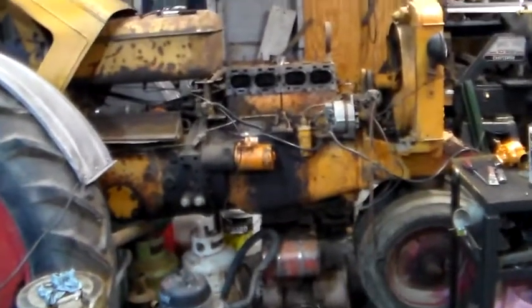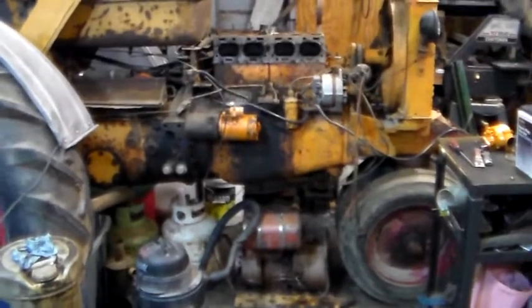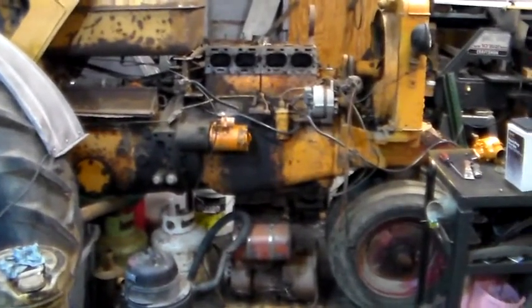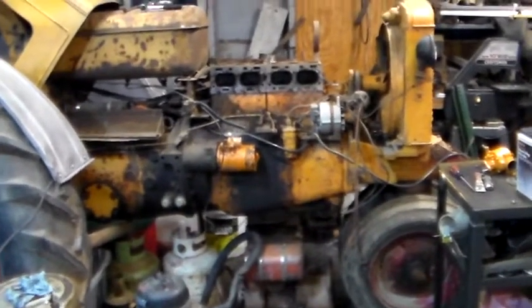All right, I'm back out in the garage. I'm working on the ZB again. I started doing a video showing pulling the head off, but got interrupted. I don't edit, I don't splice, so I just started over with where I'm at.